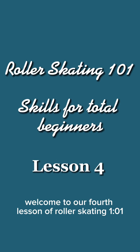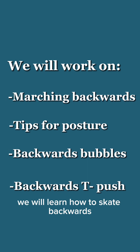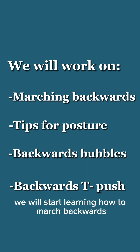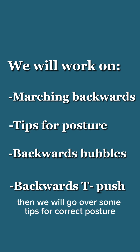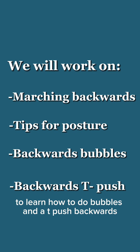Welcome to our fourth lesson of roller skating 101. In today's class we will learn how to skate backwards. We will start learning how to march backwards, then we will go over some tips for correct posture, and finally we will practice some exercises to learn how to do bubbles and a T-push backwards.